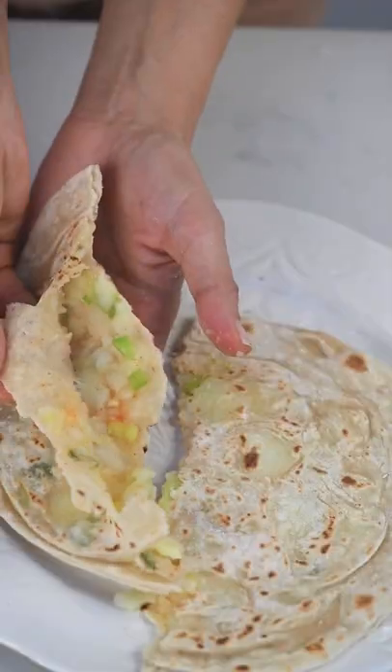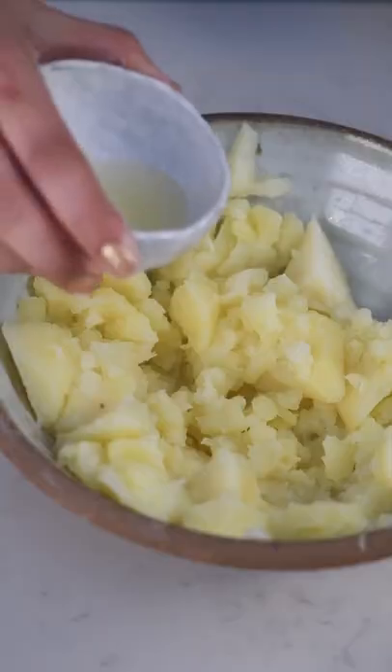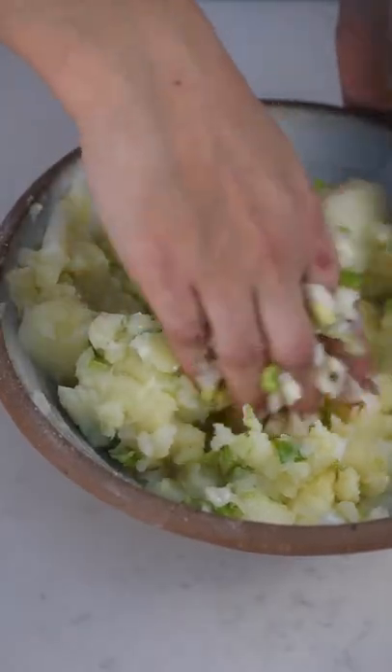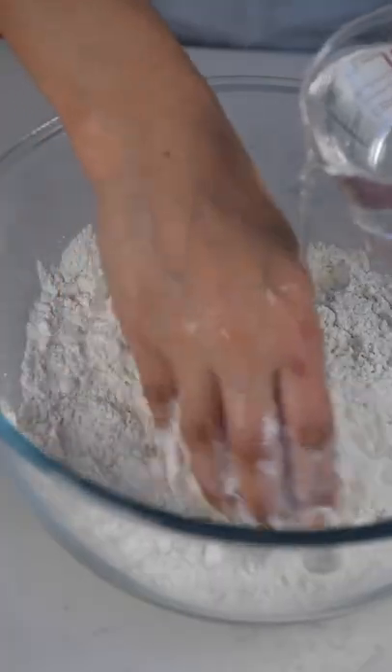Aloo parata, delicious potato bread. First we're going to start by preparing our potato mix. For that you can use leftover potatoes or any baked potatoes or boiled potatoes. Then we're going to add some green onions, salt and red chili powder.